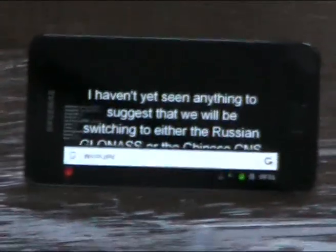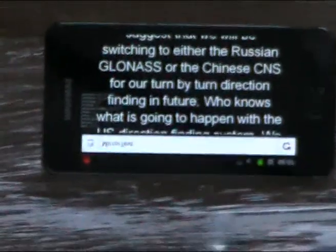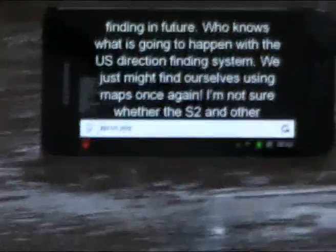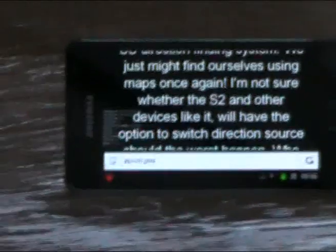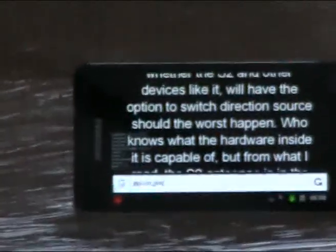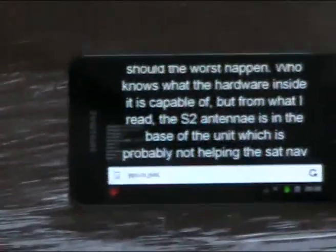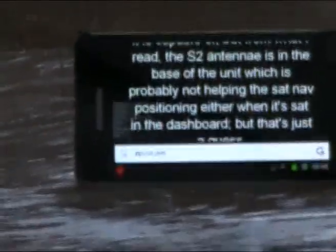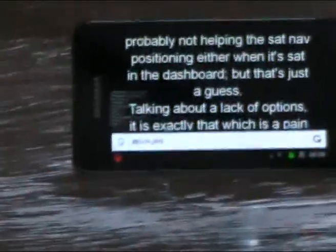I haven't yet seen anything to suggest that we'll be switching to either the Russian GLONASS or the Chinese BDS for our turn-by-turn direction finding in future. Who knows what's going to happen with the US direction finding system? I'm not sure whether the S2 and other devices like it will have the option to switch direction source should the worst happen. From what I've read, the S2 antenna is in the base of the unit, which is probably not helping the sat-nav positioning when it's sat in the dashboard.